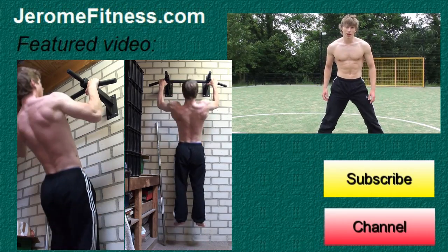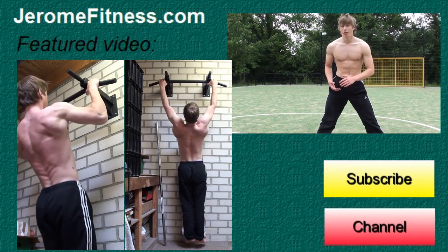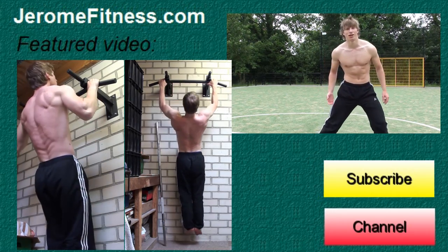So that's how to do a cartwheel and also a round off. Make sure that you check out my featured video. Thank you for watching and I will see you next time.